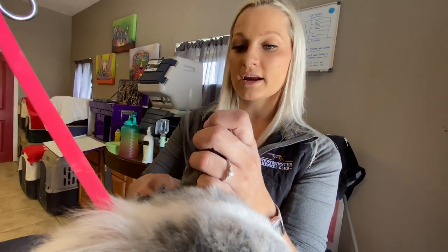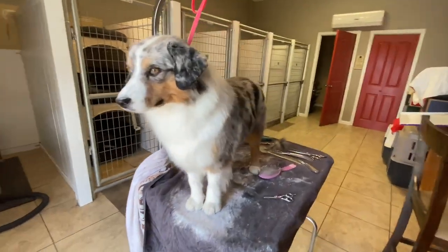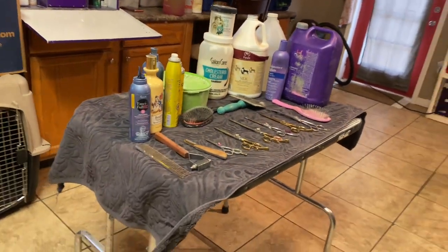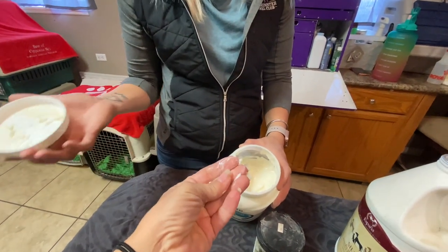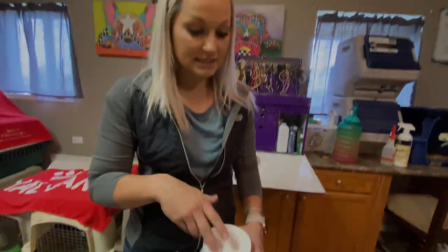I got to hang with Lexi Jessie, formerly known as Lexi Parasek, and she showed me how to show, groom, and wear a matching coat of a Mini American Shepherd. We start with all the products you need to get the job done, but we will also be sneaking in some really cool tips, so be sure to watch to the end.